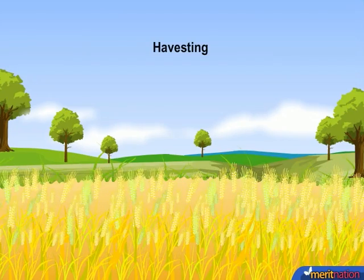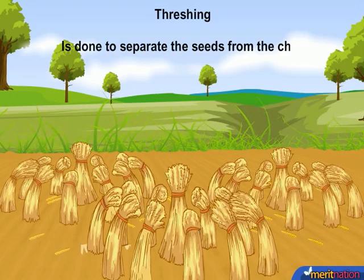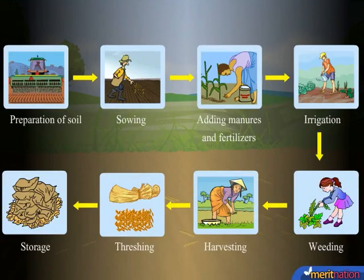The crops are now ready to be harvested. After harvesting, threshing of the crop plants is done to separate the seeds from the chaff. The separated seeds are then stored in a clean, dry place.